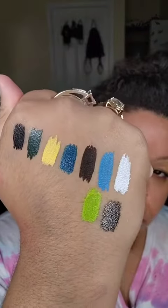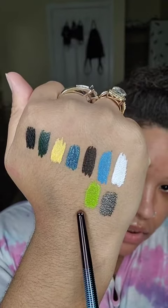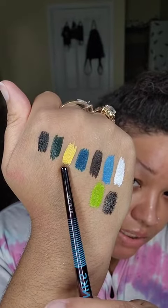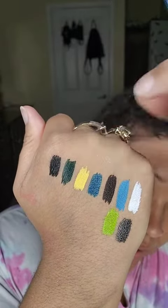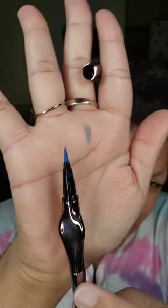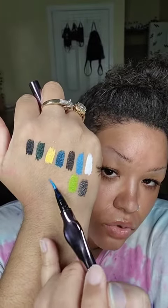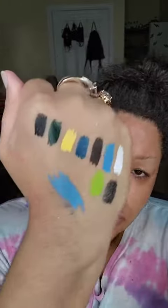Here are all the colors swatched. Some go on more opaque than others — the green one is pretty sheer, the white one is sheer, the yellow one is pretty sheer, but they are layerable. The darker ones are more opaque. The brush is super sharp and it goes on really nice. This one in particular dries down pretty fast too.